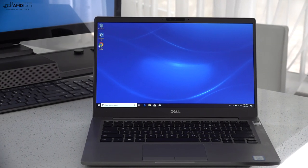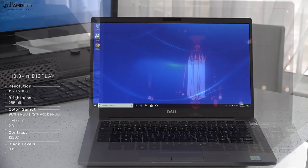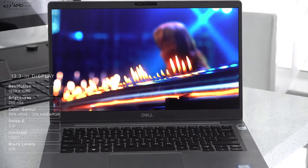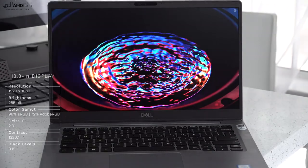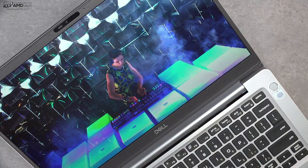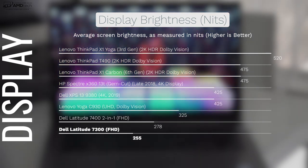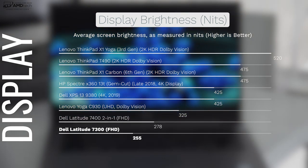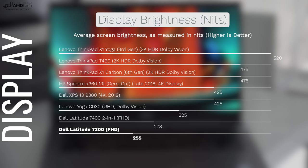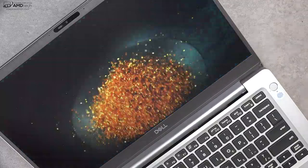The display is very good — a 13.3-inch full HD IPS panel at 1920 by 1080. It's got really deep blacks, very vibrant colors, and covers the color gamut well: 98% sRGB and 72% Adobe RGB. So if you're a creative professional doing Lightroom, Photoshop, or video editing, this will get the job done. With an average brightness of 255 nits, it's not the brightest in the category but definitely bright enough for indoor use and okay for outdoors. This is a matte display, so you won't get unnecessary reflections or glare, though I wish it were a tad brighter.